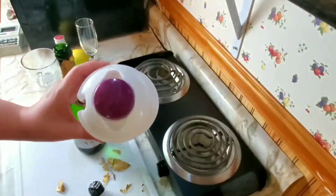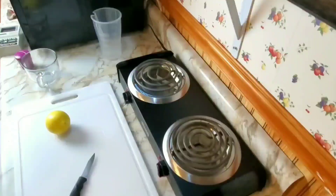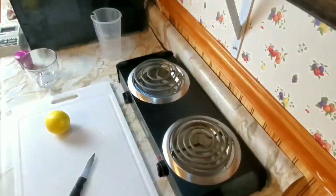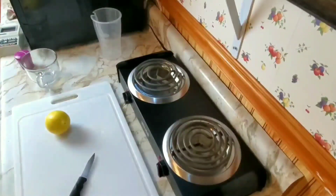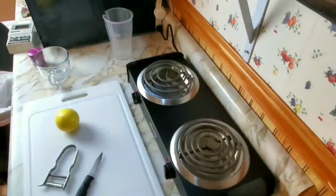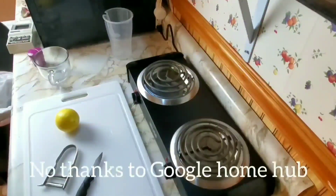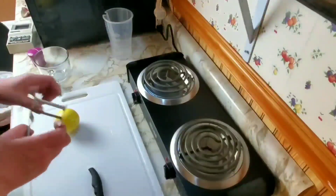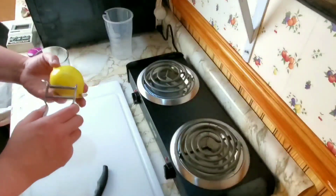Hey Google, how do you make a lemon twist? I didn't say lemon bars, Google. There are several ways to make a lemon twist. It looked like the easiest was with a peeler, so that's what we're going to do.